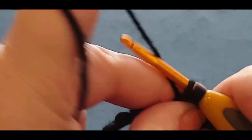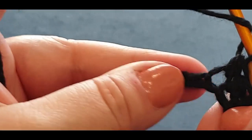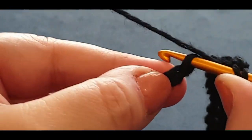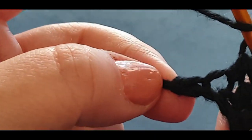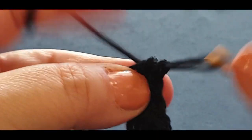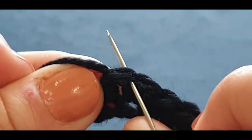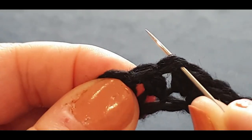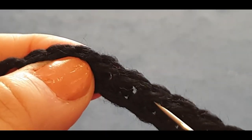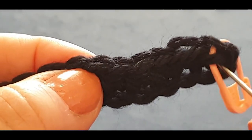Almost there — when we get across, I'll show you how to count these stitches. There's a second-to-last stitch, and one at the end. Pop your hook in, pull a loop through, yarn over, pull through all three. Now count: these two loops here are one stitch — two, three, four, five, six, seven, eight, nine, ten, eleven, twelve, thirteen, fourteen, and the one with the stitch marker is fifteen.